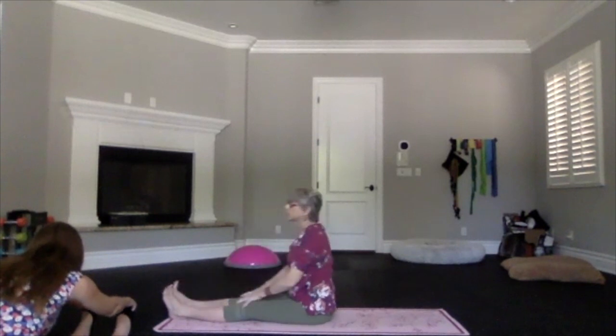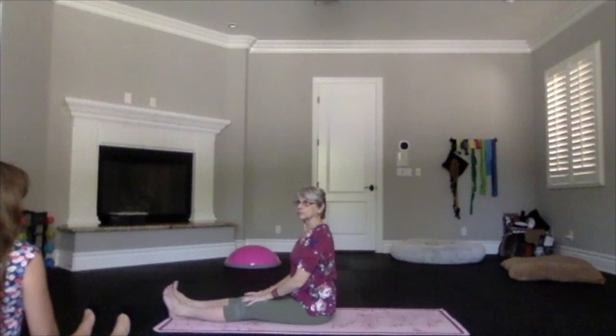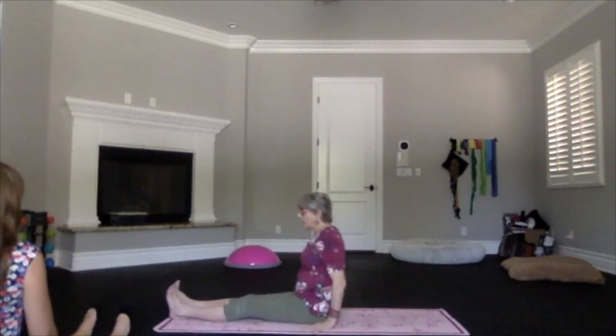Then inhale and sit back up in staff position.